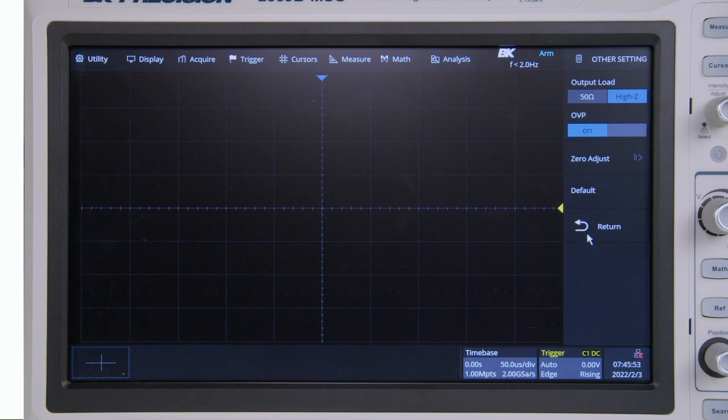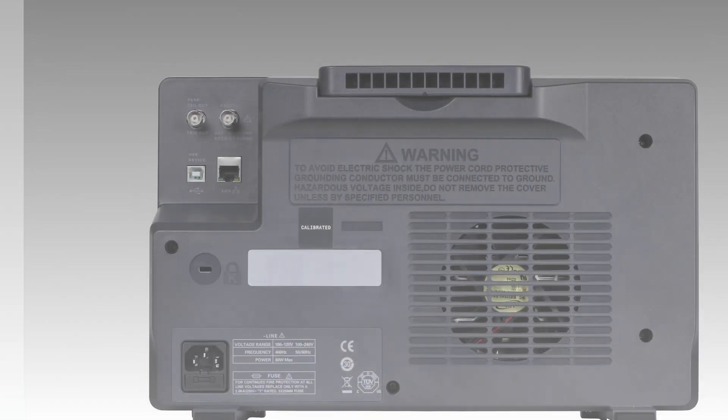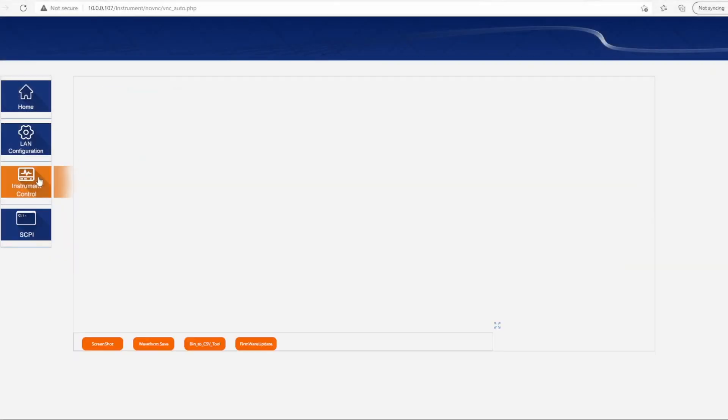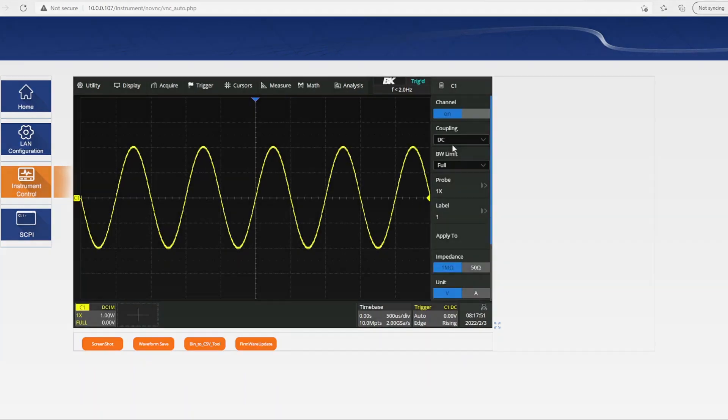A built-in 50 MHz waveform generator comes standard on all models. On the back panel, USB TMC compliant and LAN interfaces are available for remote control and programming. Additionally, the built-in web server enables remote control of oscilloscope functions and settings from any browser on the same network.